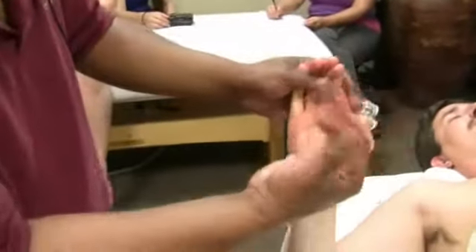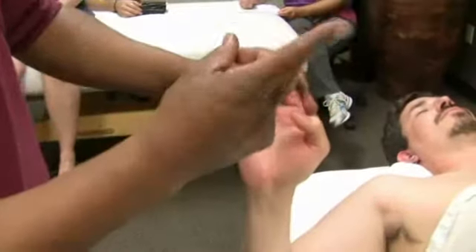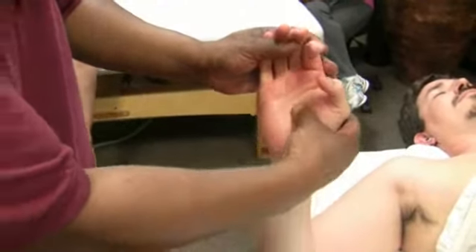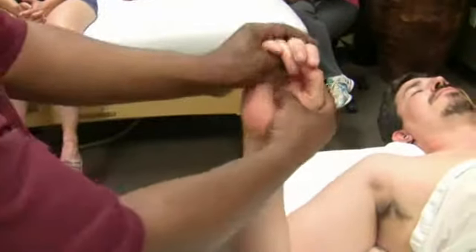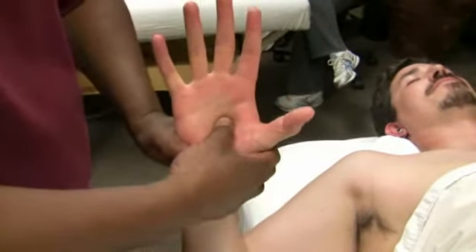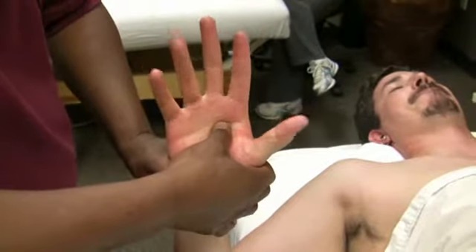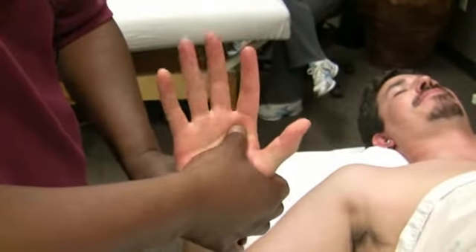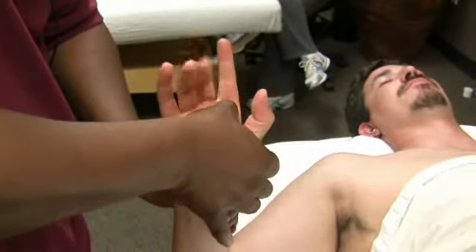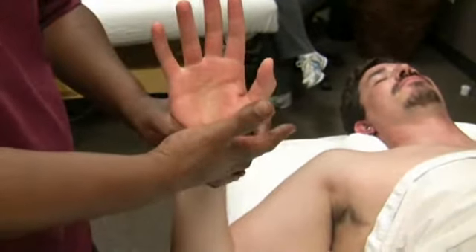Also, if you come across somebody that has any problems with trigger finger, you can work your way back up through these tendons and have them go ahead and open their hand, spread their fingers. You're going to work up through these tendons and have them wiggle their fingers to find the tendon. If you get any adhesions in there, as soon as you release that adhesion, that trigger finger would generally not be a problem anymore.